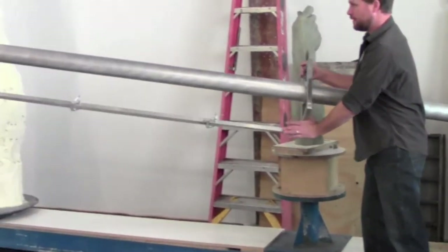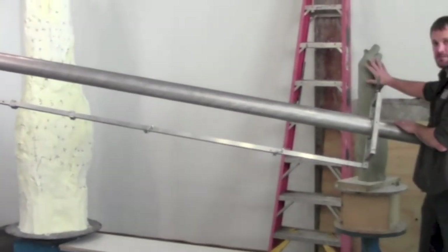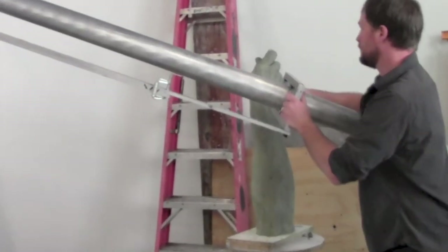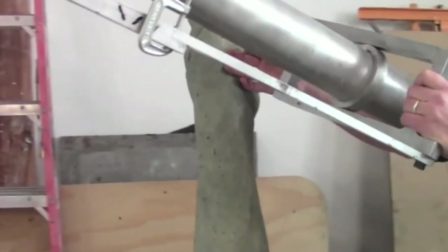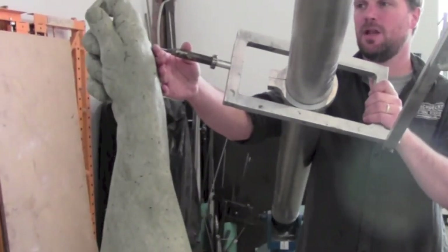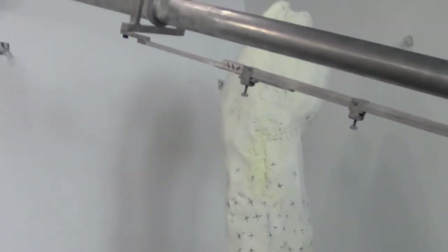When I take this pointer right here and point it at any place on this maquette — let's get a close-up of this — let's take, for example, one of these knuckles up here. I'll put the pointer right there on this knuckle, just resting on the surface. And then if you look at the large pointer over there, that's telling me exactly where that knuckle will be three times larger in all three dimensions.